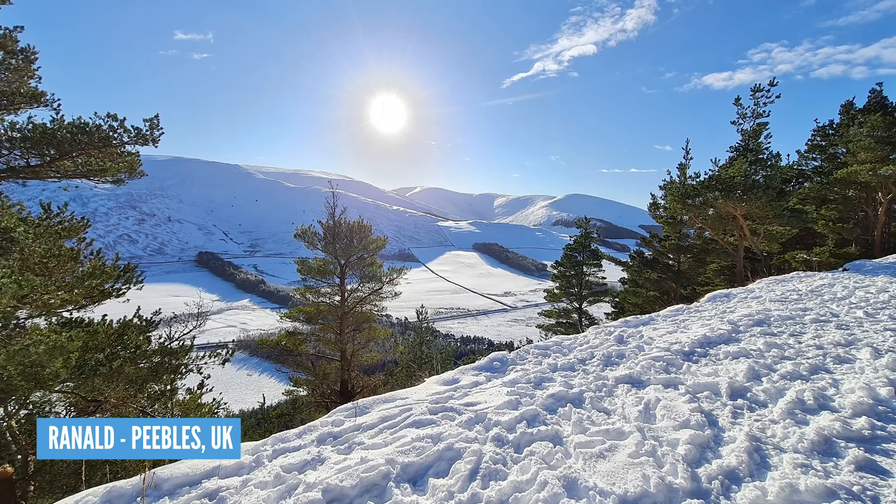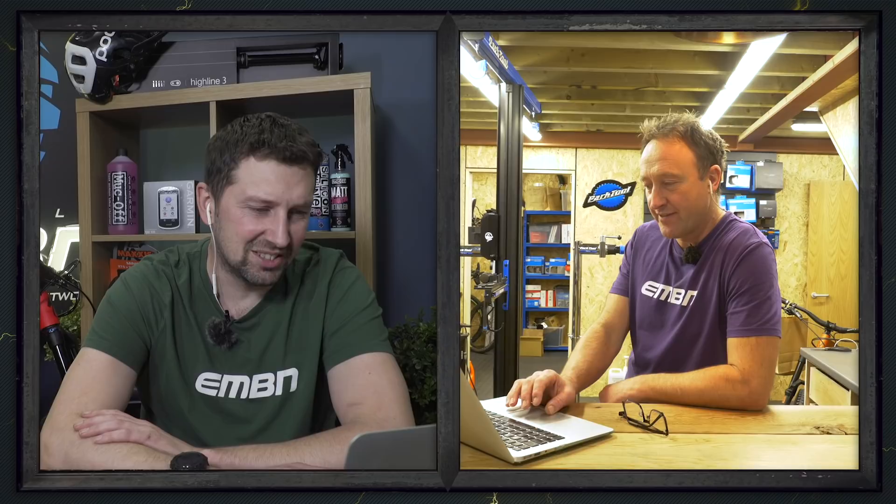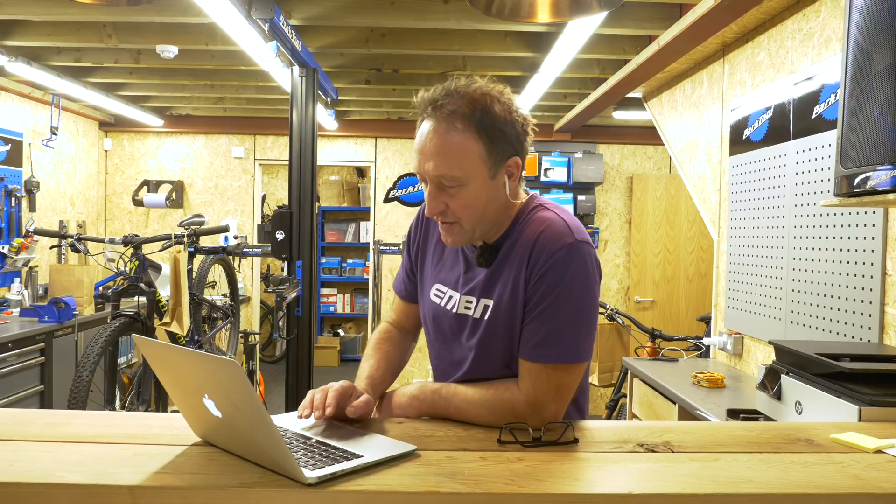It's time to see where in the world you've been riding your e-bikes. It's been a very snowy few weeks in the UK. We're starting with Ranald and his Trek Powerfly up in Peebles — Ranald and his wife are out for a ride in some super deep snow. Then we've got Brendan and his Kona out in King Valley, Australia. That's more my cup of tea — looking forward to those sunny days.